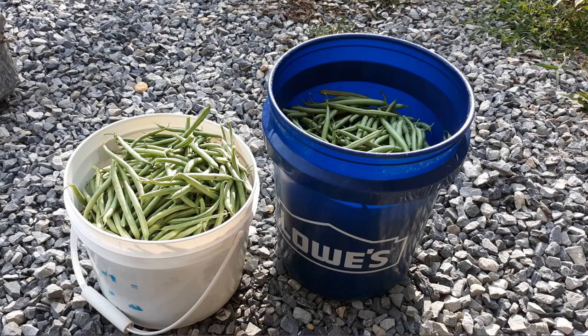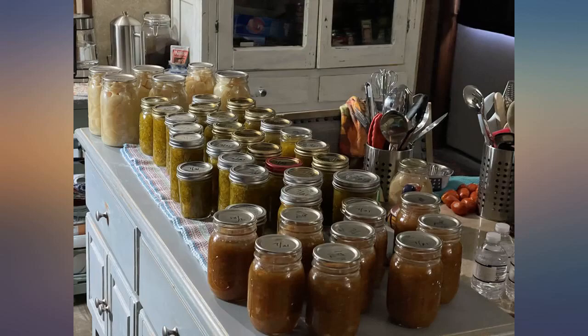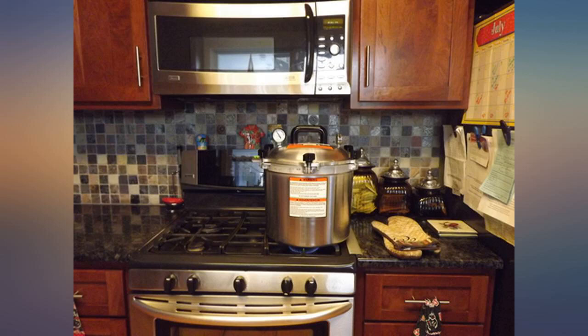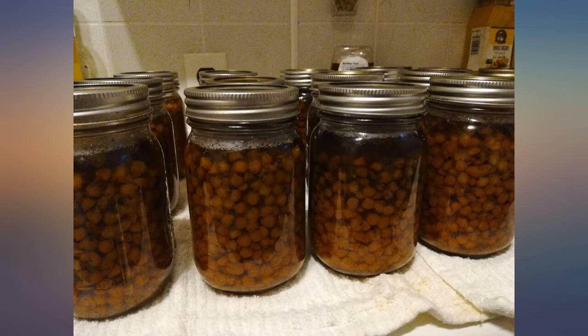Anyone can do it. If you are looking to homestead, to preserve a harvest, or preserve produce you caught on sale, then you won't be disappointed in this canner. It's heavy duty and I can see it yielding batch upon batch of canned foods year after year. Any regrets? I wish I'd gotten a larger size. Happy canning.